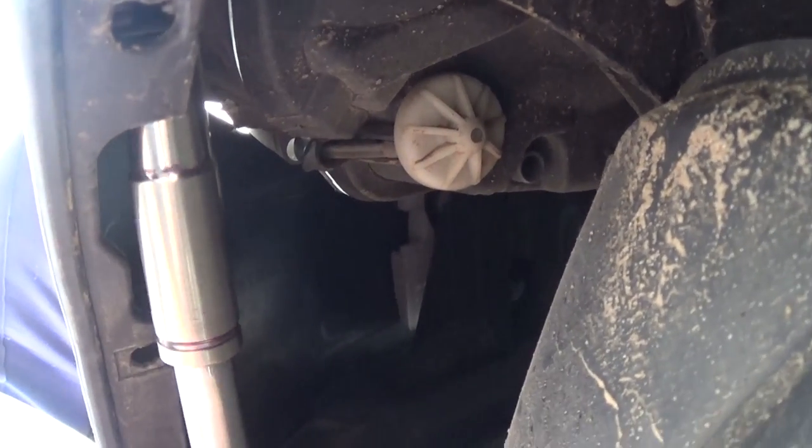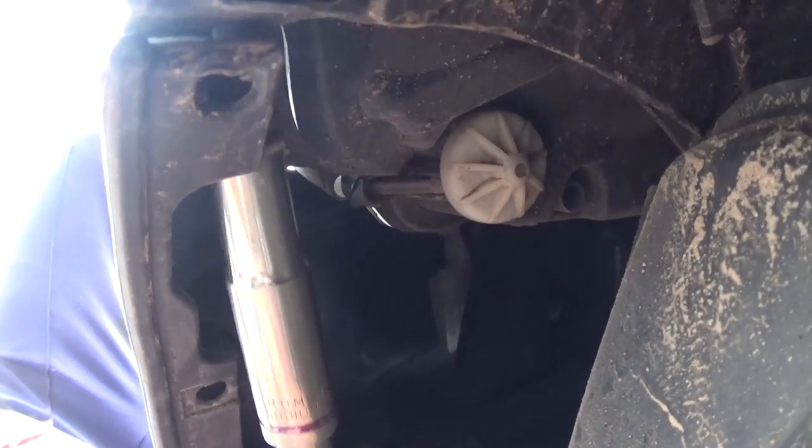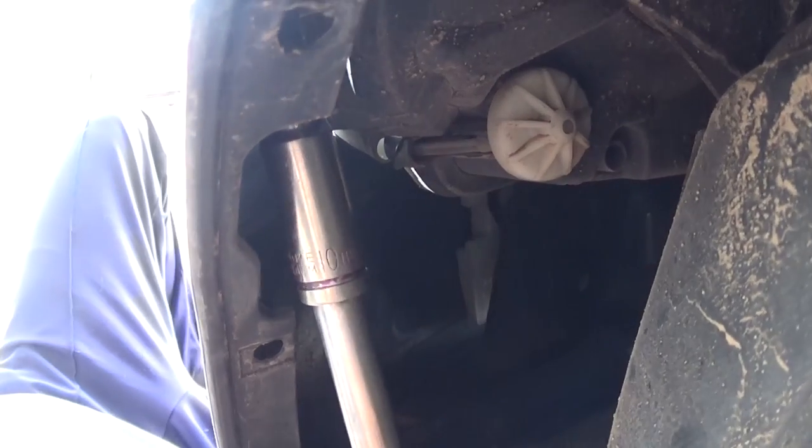On the inside of the bumper on the driver's side we have two more nuts with a 10 millimeter socket, just identical to the passenger side. One of them is off and now we're removing the second one.